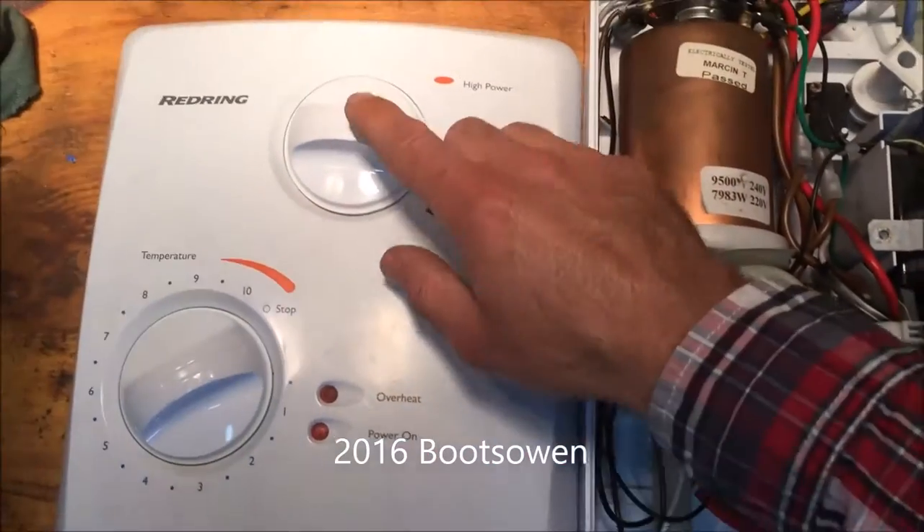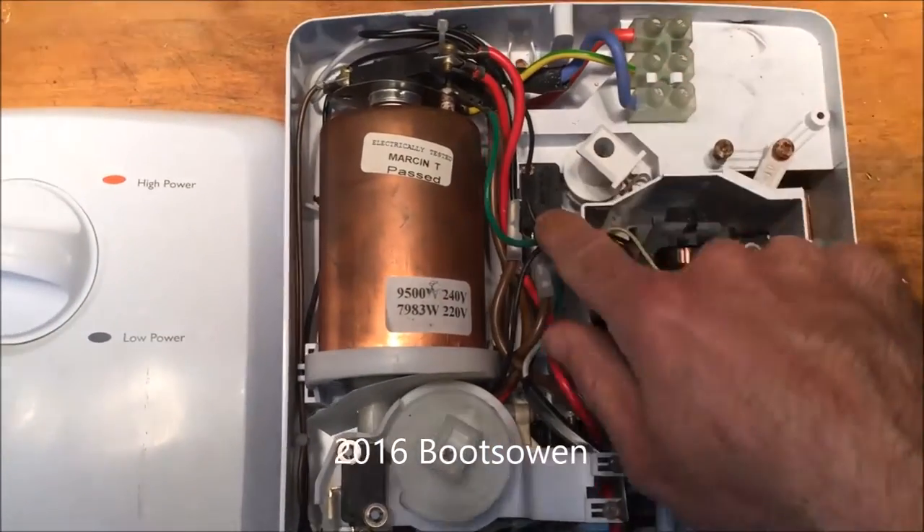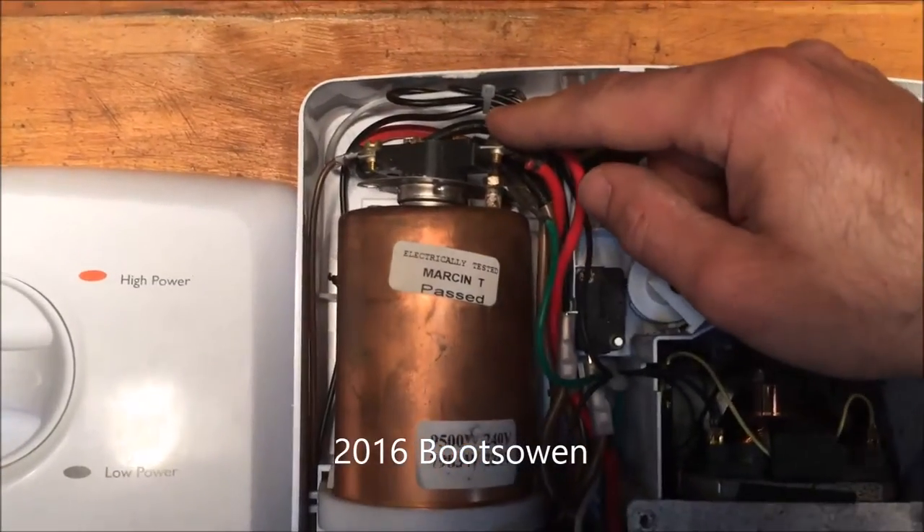On the front we've got two controls: high power and low power. That drives this switch here, which drives this micro switch here. What it does is it either drives one or two elements up on top.